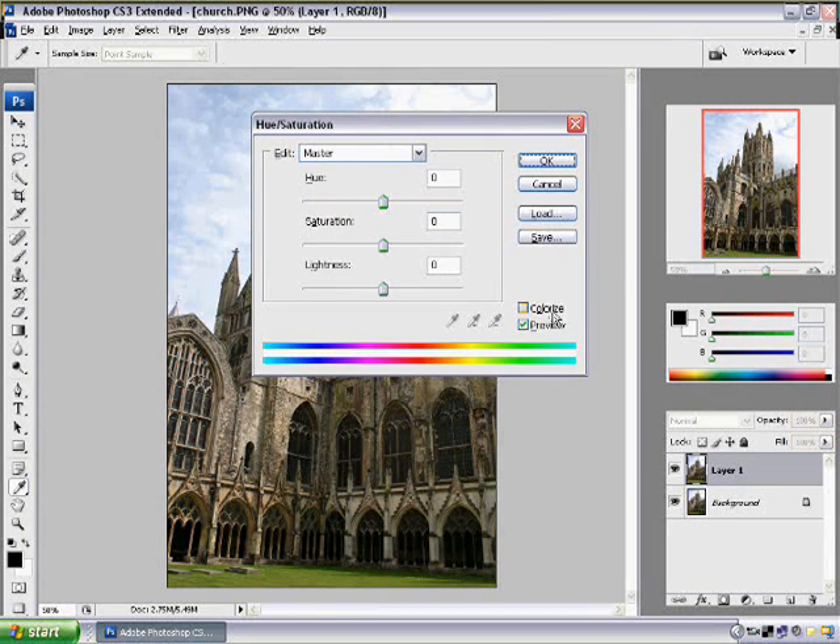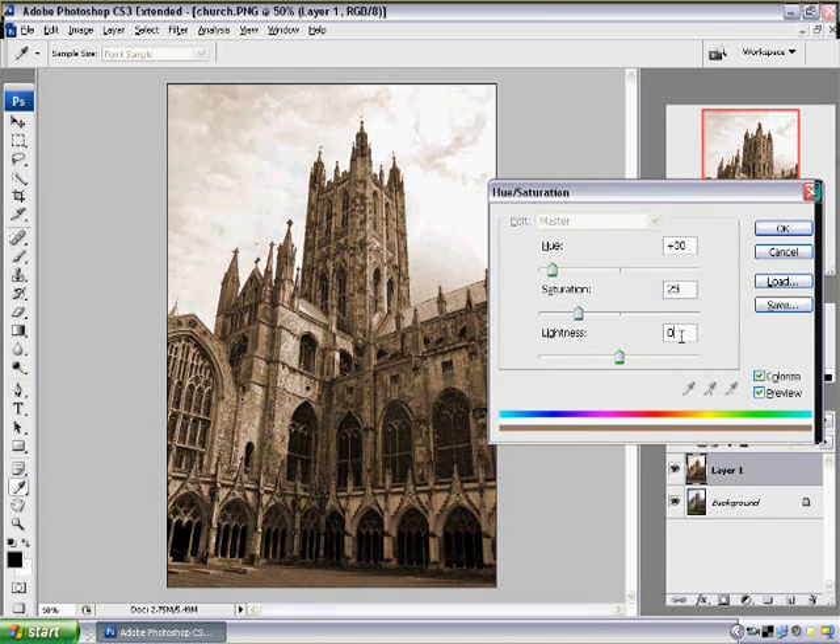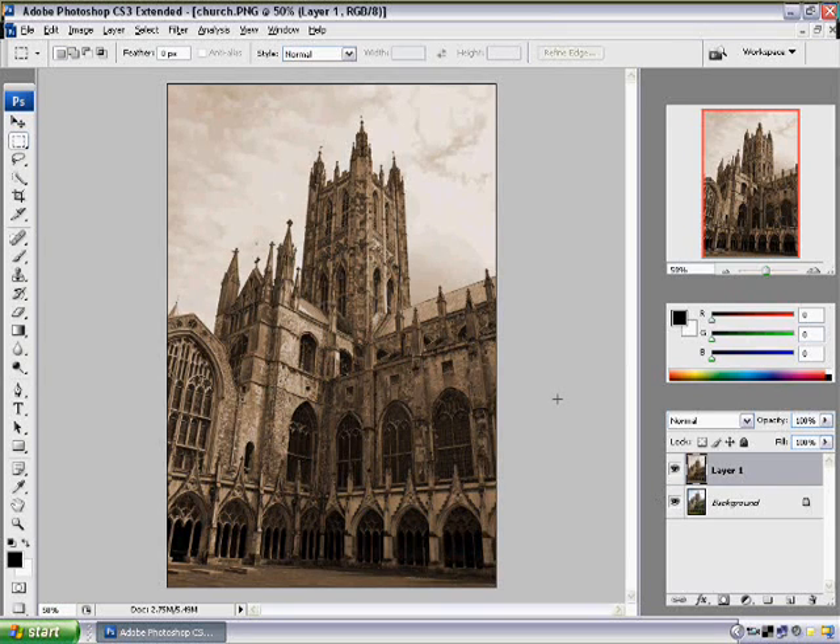Make sure the Colorize box is checked. We can either work with black and white or a sepia tone, which is around 30. Make sure you don't saturate it too much because then it's just going to look really fake and not old. I like to keep it around 25-ish. I like the sepia tone a lot better than black and white — it just brings out the effect a little bit. Then we're going to darken the image just a little bit, and press OK. You can already see it starting to get that old look.